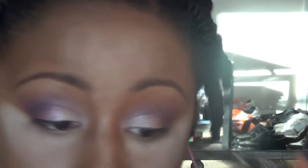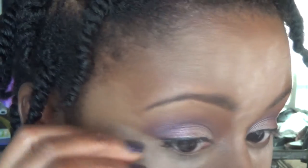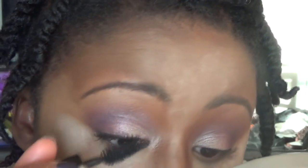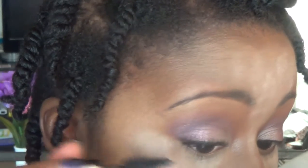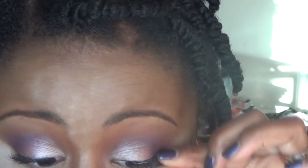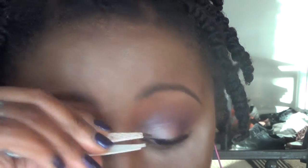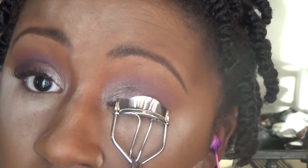I'm adding some NYC liquid liner — a real thin line of that — to my lash line, and then going in with those Kiss eyelashes and putting them on. And to blend my eyelashes with the falsies, I'm using Makeup Forever Mascara in Smokey Extravagant. I just wanted to show you guys the lash glue I'm using — it is the Revlon Precision Lash Glue, and it is fantastic. This is the best glue I've tried. I was able to get these on on my first try and it did not take me very long, so I will be continuing to use that eyelash glue. And so I'm just doing the same thing to my other eye, blending my eyelashes with the falsies.